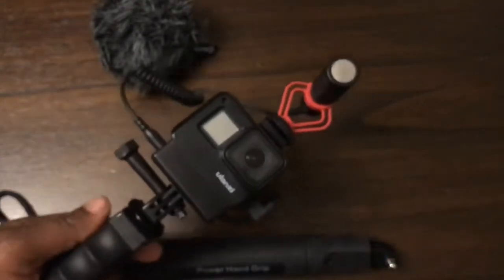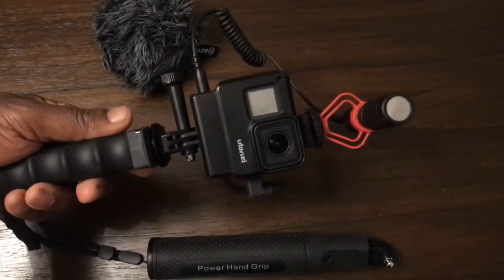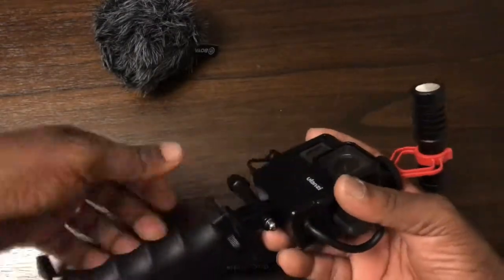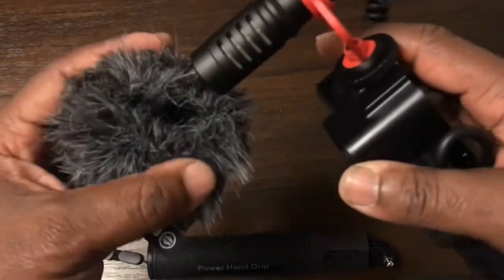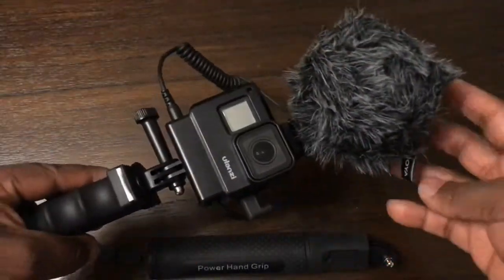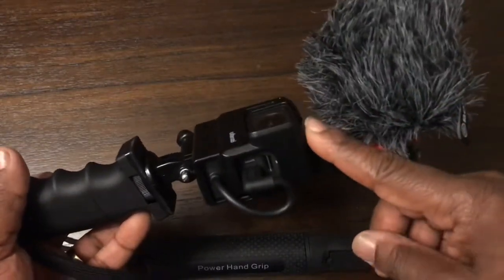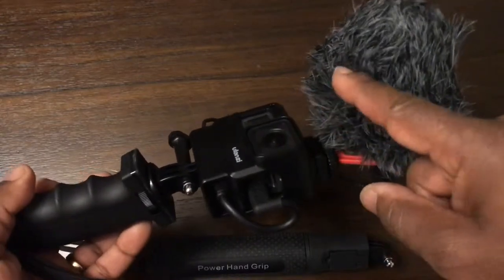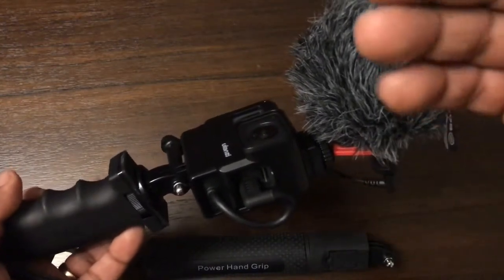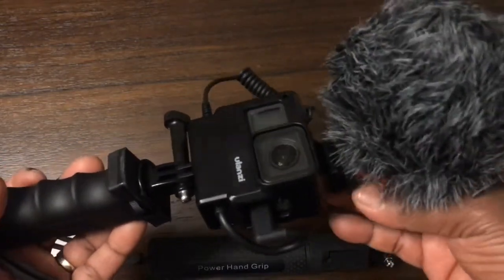Now we're almost finished. If you're doing indoor vlogging, this setup is brilliant — you'll be alright as it is. But if you're going outside, you have to put the dead cat on, otherwise you'll get wind noise. That's how it looks with the dead cat. Try it in Super View to see if you get the bottom of the dead cat in frame. If you do, take it off Super View and try wide, narrow, or linear to get rid of it.